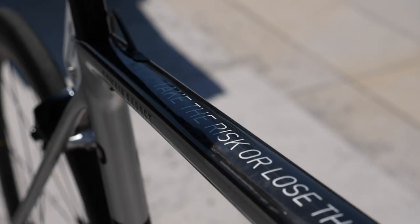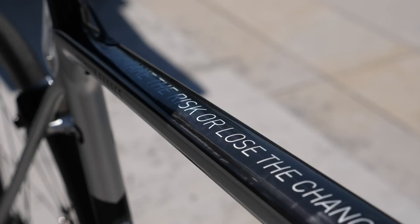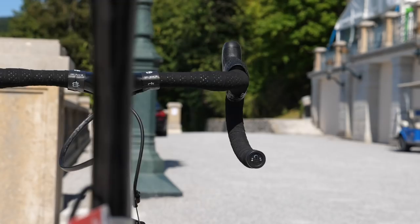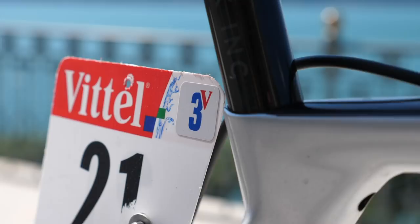And finally, on the top tube, he's got his slogan, his motto: 'take the risk or lose the chance.' Now, a little bit of geekery for you here — the black is actually raw carbon and not black paint, and so it saves a little bit of weight, meaning that this frame is a little bit lighter than his previous one.